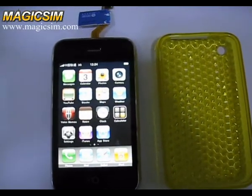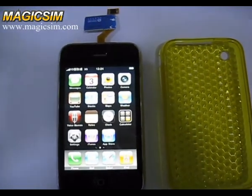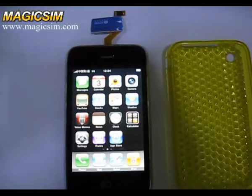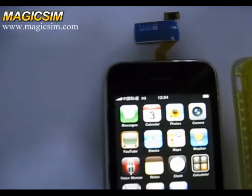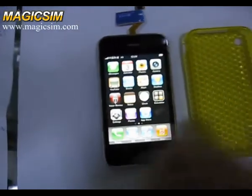Hello friends. Now we check whether MagiSync 26 do-thing card fully supports 3G network. First we have put the do-thing card into iPhone and then we put it into a TPU case.